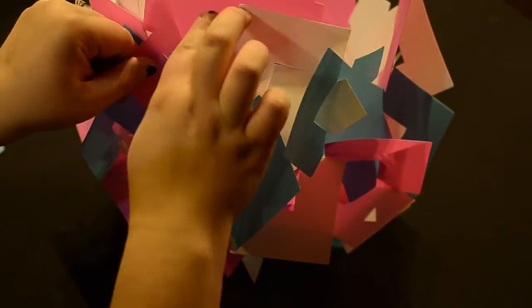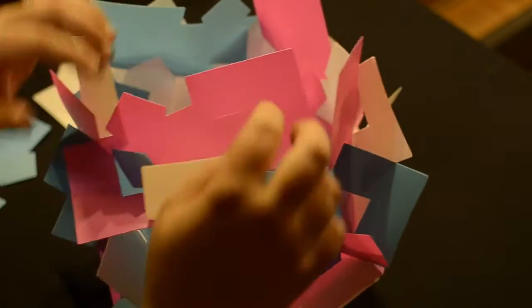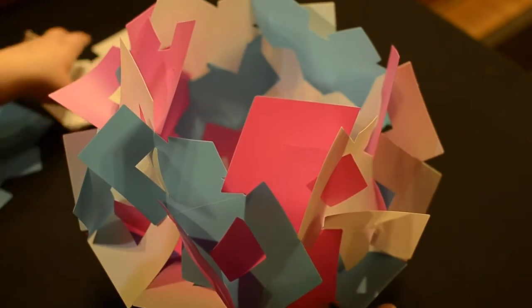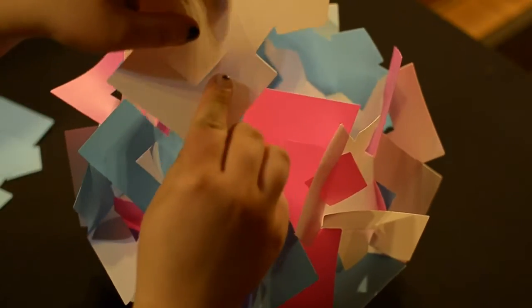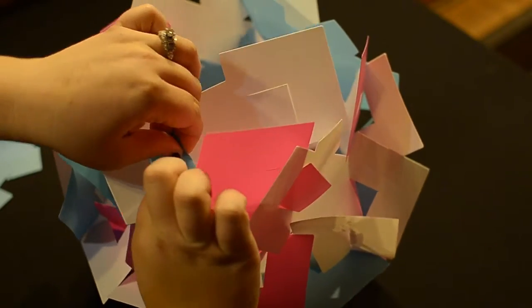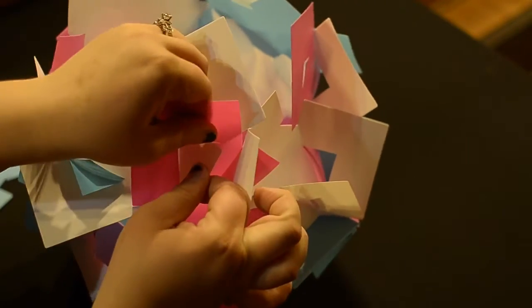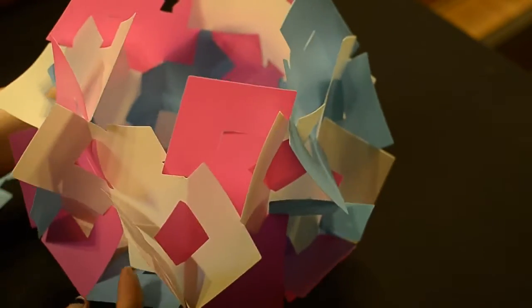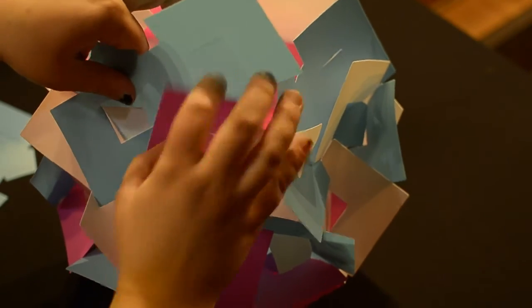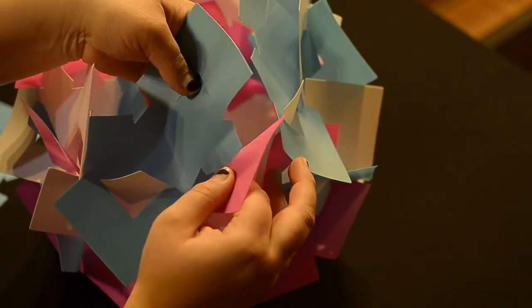Go ahead and insert this one right in here, then insert the one right next to it. Go right to the next one — piece facing forward, push it down. Piece facing forward, tilted slightly to the right — allow that tab to come through. Go ahead and put the next one right through.